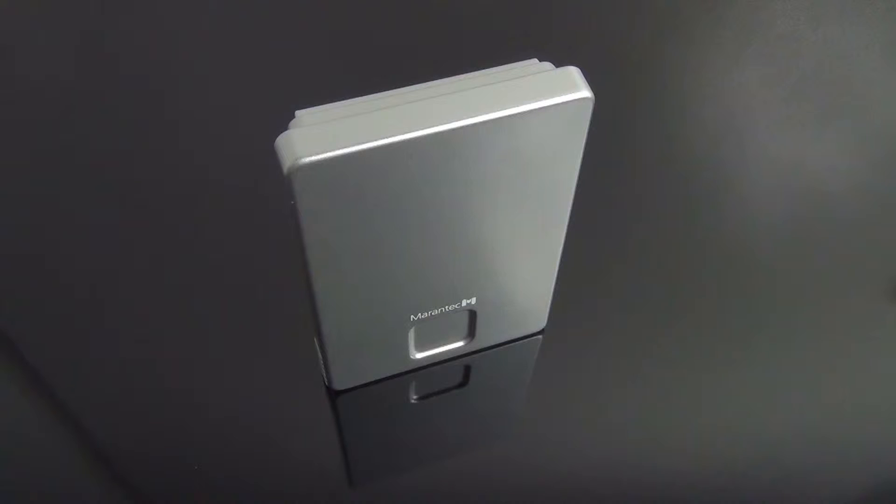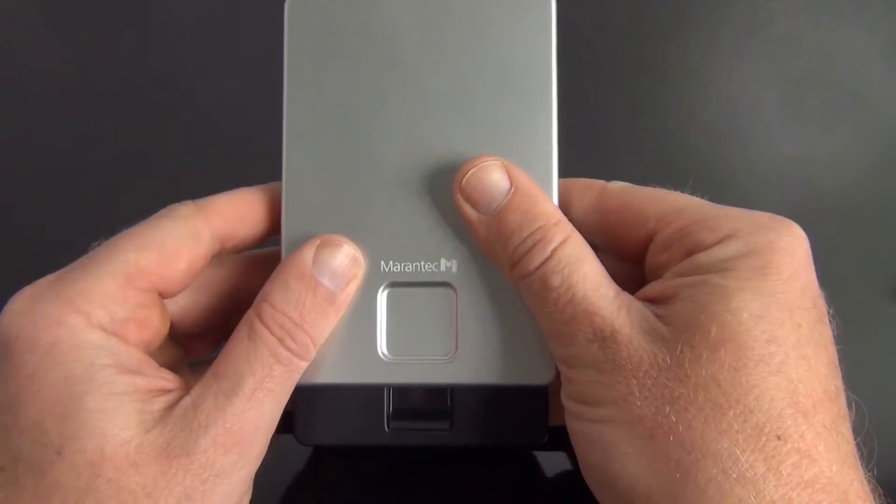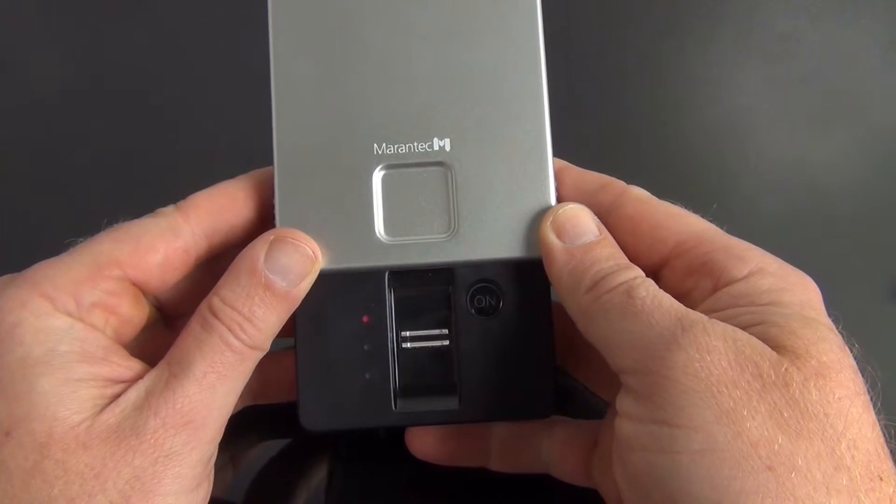In this product video, we show you just how easy it is to program a fixed fingerprint reader into a garage door opener. After putting in the batteries, two master fingers must be programmed in to begin with.